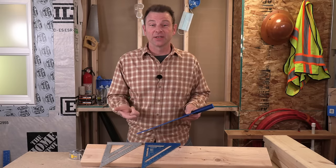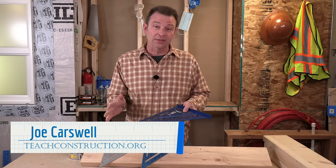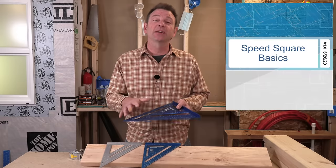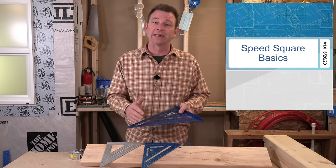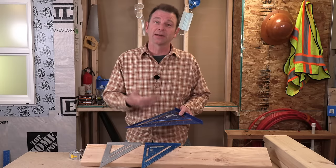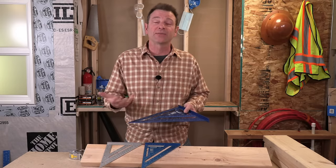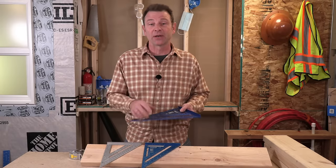Hi, welcome to another trade skills video. I'm Joe Carswell and this lesson is going to cover a very handy tool we use a lot when we're building called a speed square. You might hear this called a rafter square and this tool does a whole lot — some very basic things you'll do straight away and some advanced things like compound angles or roof framing. So let's get right into it.